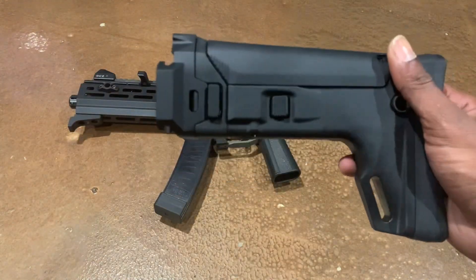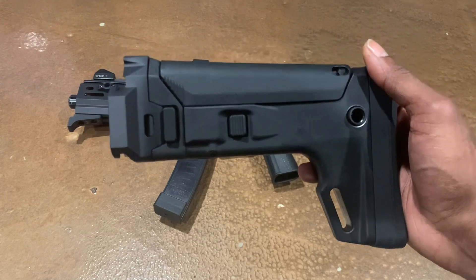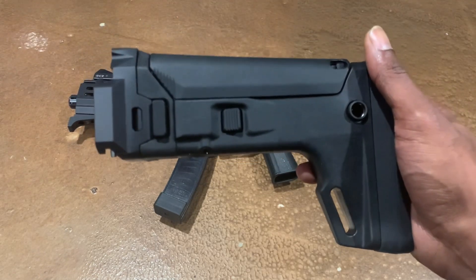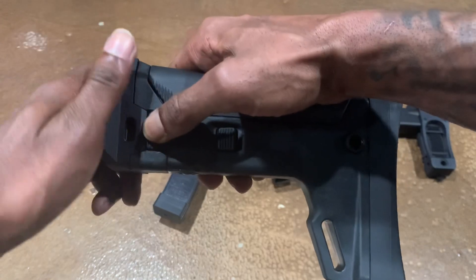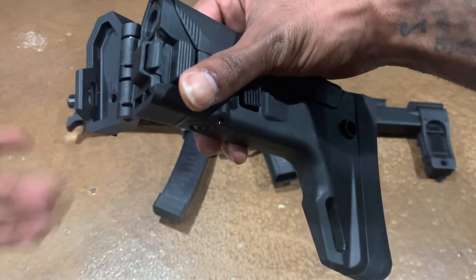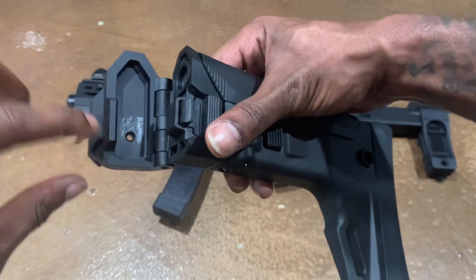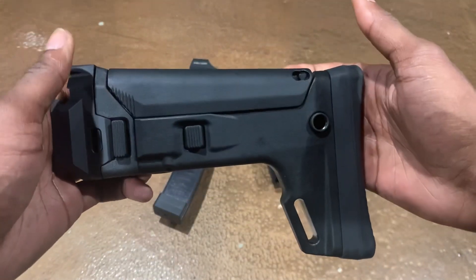Second, I bought this Magpul ACR — this is a stock, I bought this from Dan Haga Designs. My CZ Scorpion is not registered as an SBR, so I do not put this actual stock on my CZ Scorpion — I just wanted to show this for demonstration purposes. It opens up, and we all know how to install stocks on the CZ Scorpion — you just slide it right over the back of the firearm, and there's a button that you can depress and it's on there.